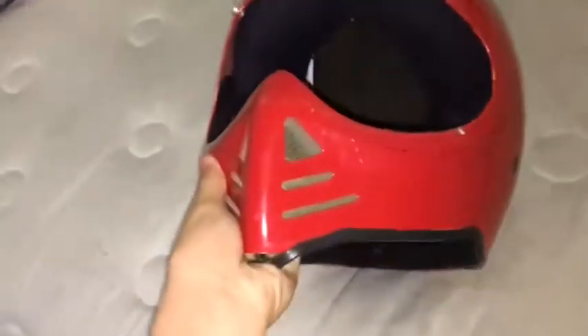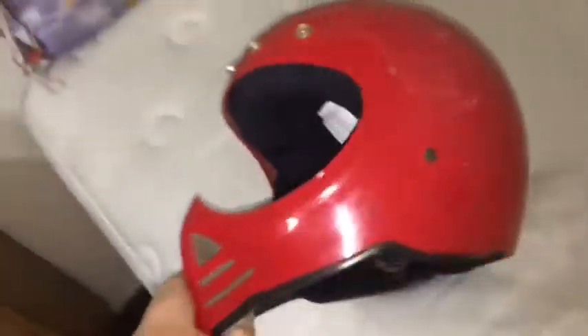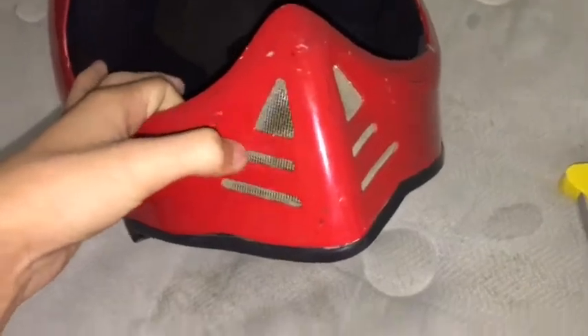My friend gave me this helmet for free. I don't really like it because it's super bulky — it may not look that bulky in real life but in the video it does. I just told him I only want the bottom half. He wanted to keep the top for some odd reason, so I'm just gonna take the bottom. It kind of reminds me of Mortal Kombat a bit.